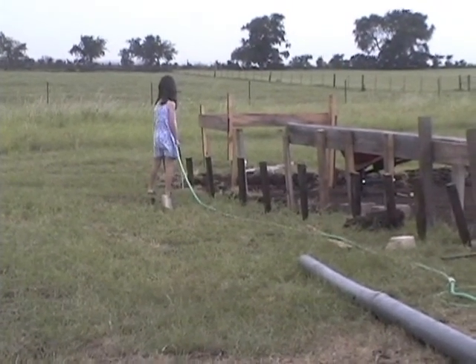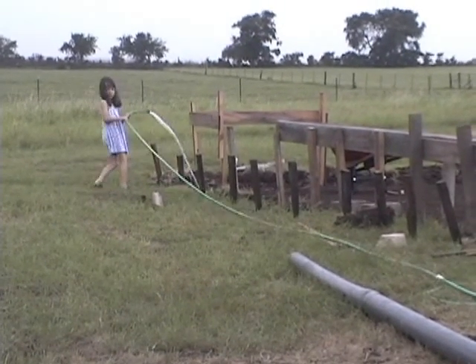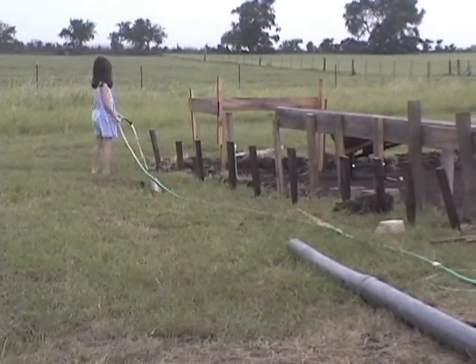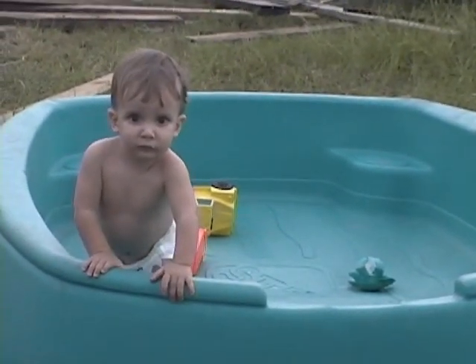I've got Emma watering the stakes for me so they're easier to drive. And of course Clayton from his supervisory position.